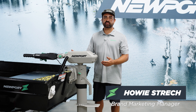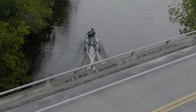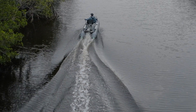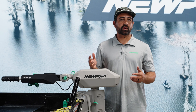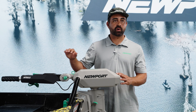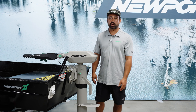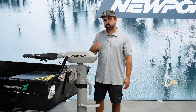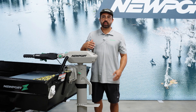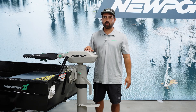Welcome to the peak performance video for the NT600 6-horsepower equivalent electric outboard. This electric outboard is packed to the gills with features, both smart features built into the tiller handle and in the hardware of the motor itself. There are a few things that I like to dial in for peak performance on the water.